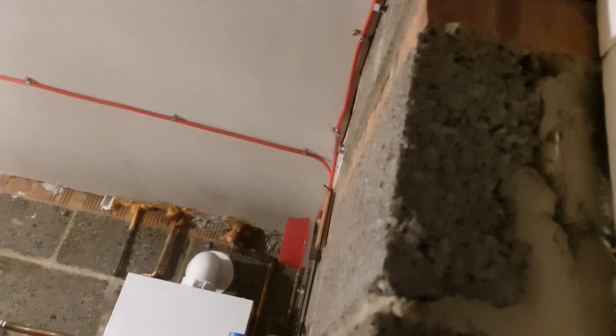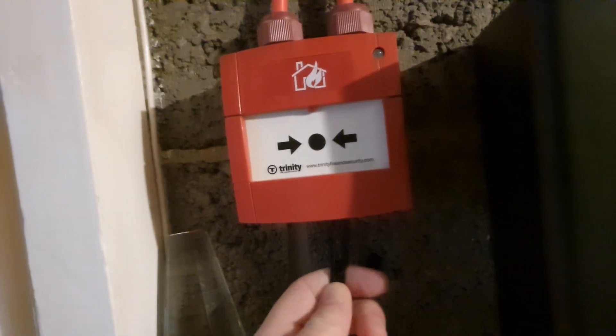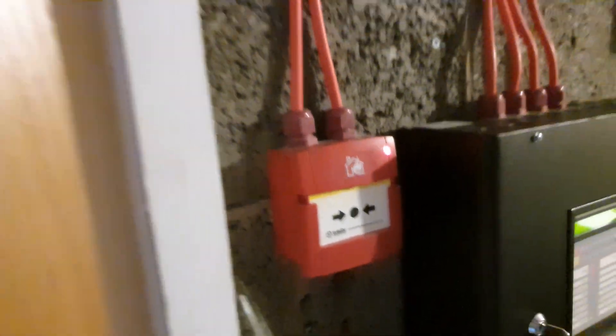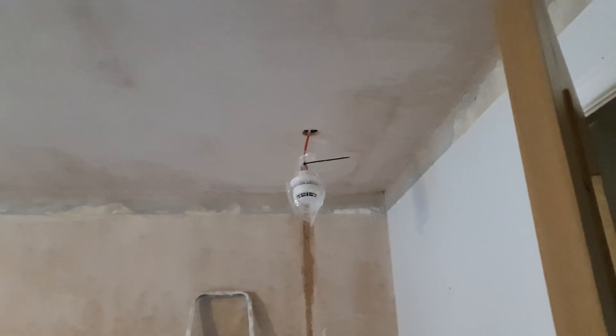We'll test this system now. There's still the notifier sounder there which I will test. I'm going to do this call point quickly — I remembered the key this time. The key is going in, the VoiceEvac is going off up there and I'm going to silence this now.